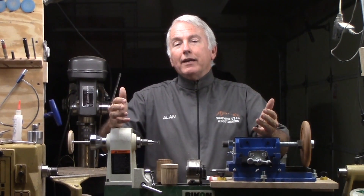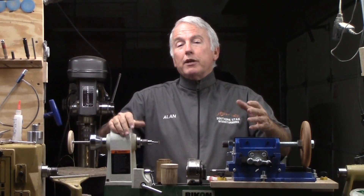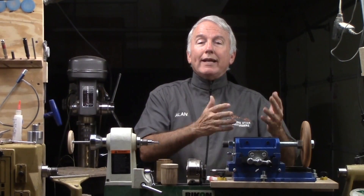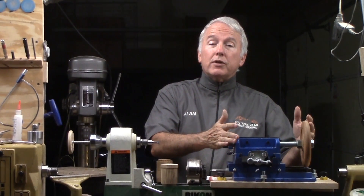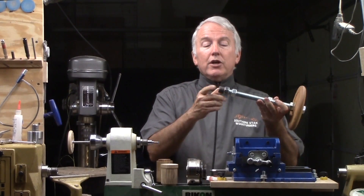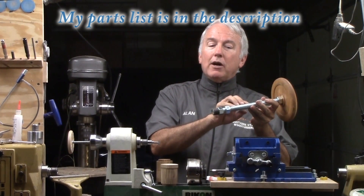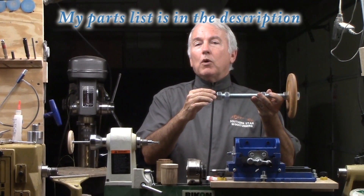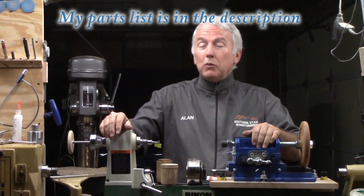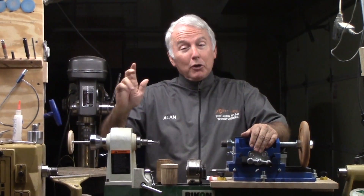But then, last May, at the Utah Woodturning Symposium, a presenter by the name — I believe — of Dennis Paulus presented making an acorn type box. Very nice. But he also used a threading jig and gave us a parts list of that and how he had sourced those, including a critical component which is this adapter right here.